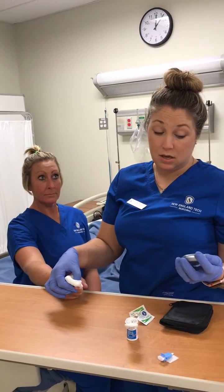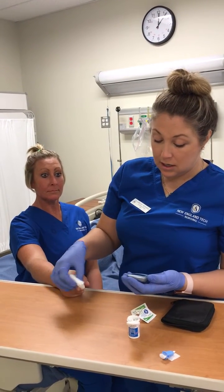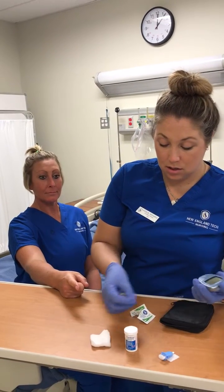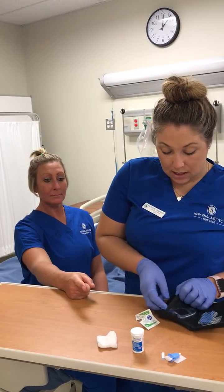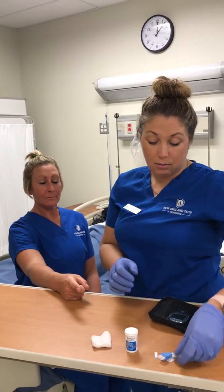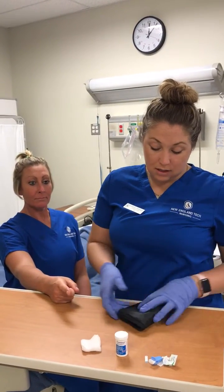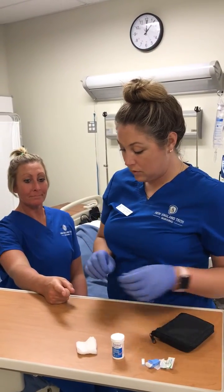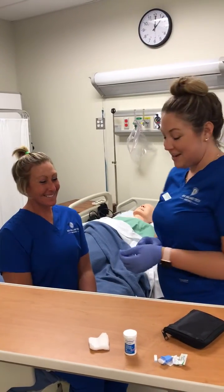A normal reading would be between 70 and 130. Anything over 130, you would administer the proper insulin. Anything under, you would administer some sugar. I would document my findings, and if anything was abnormal, I would also report that as well. I would then apply a bandage to the patient's finger.